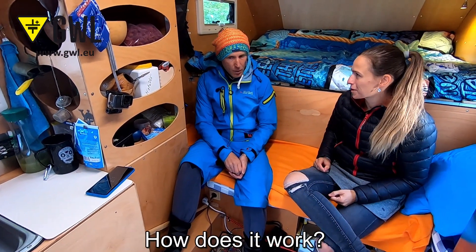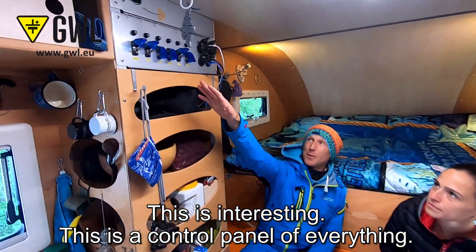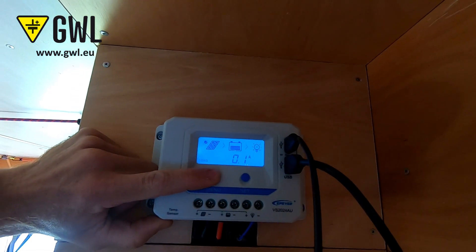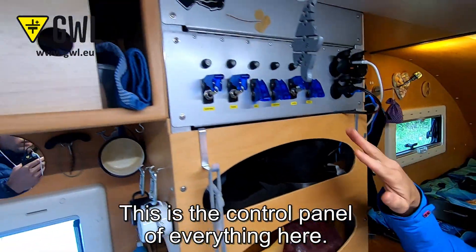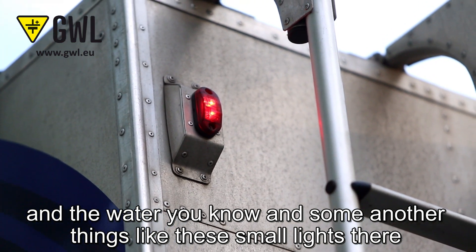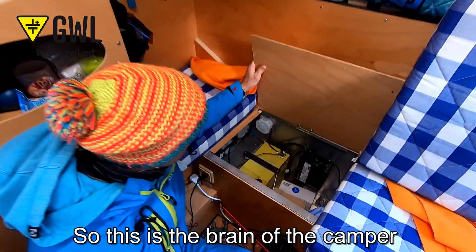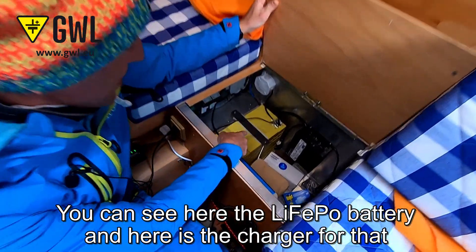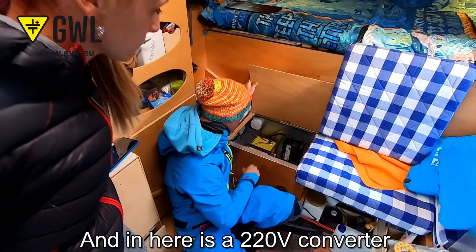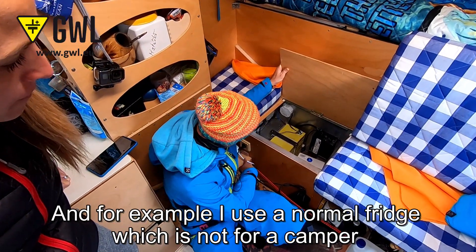This is the control panel for everything. Here is the regulator. This panel controls the lights around the camper, the water, and some other things like the small lights. This is the brain of the camper. You can see here the battery info display, and there's a charger for the case that solar panels are not enough and you stay at home.